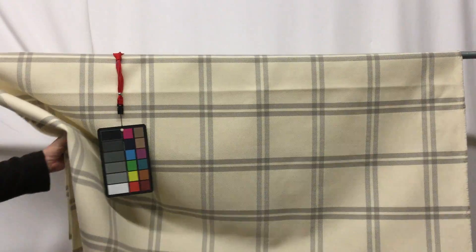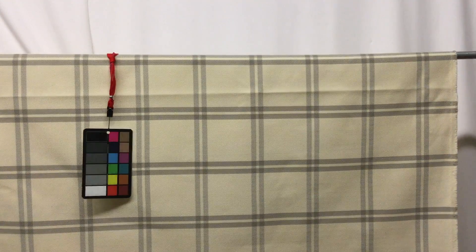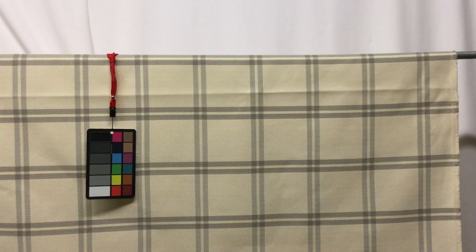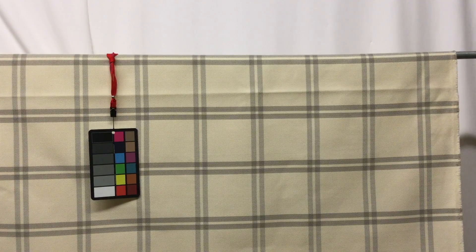There isn't a lot of drape in this fabric — as you can see it's kind of stiff — but that's because it's a heavy-duty upholstery fabric. So you're going to get this almost delicate look but with a super rugged quality.